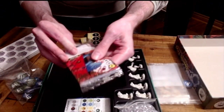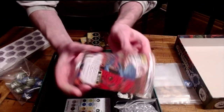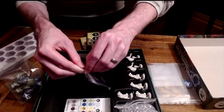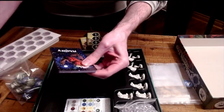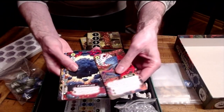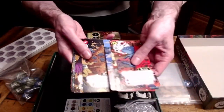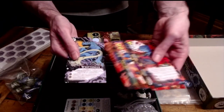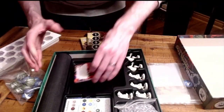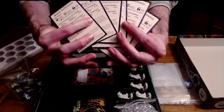Oh, the ability cards! Again, quality — the art is fantastic on all of these. I believe the art is different on every single ability card, and there's really a lot of detail that has gone into this, so you're getting all sorts of crazy powers. And here's a quick reference card — this is massive, especially with a game this complex.